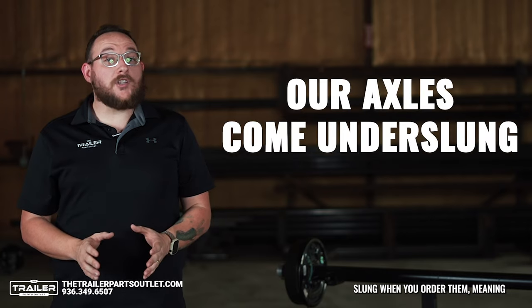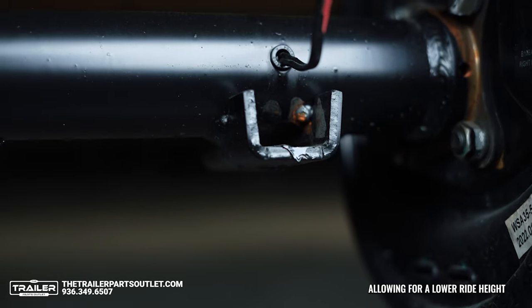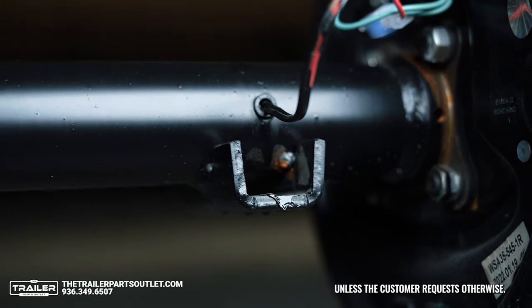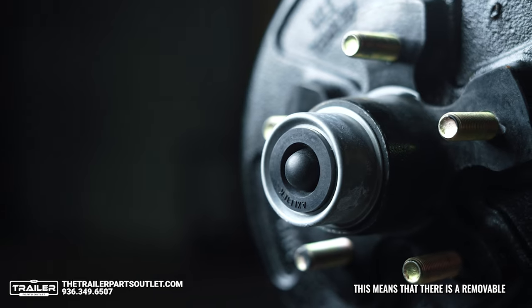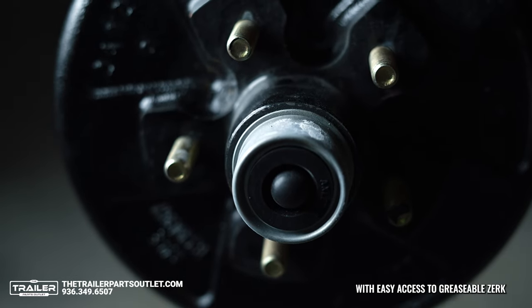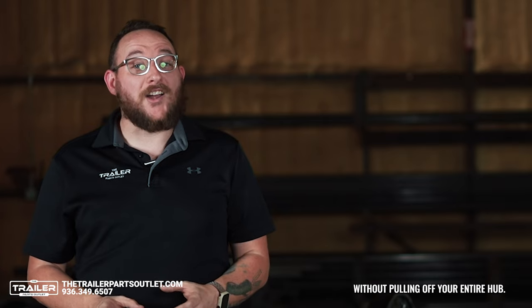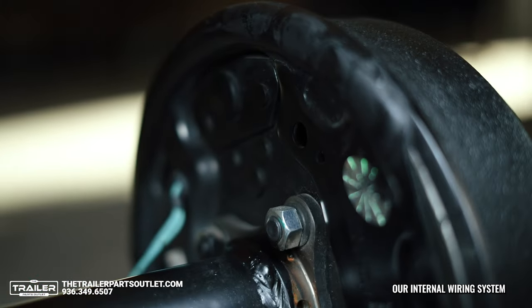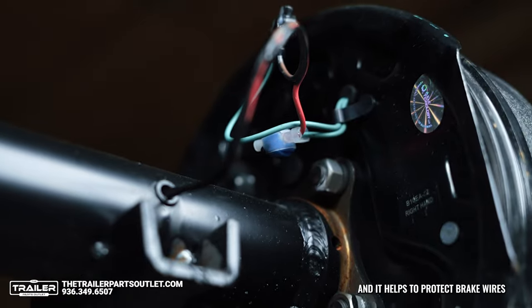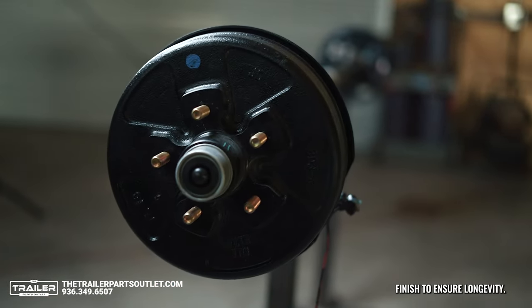They are always underslung when you order them, meaning the axle is welded with the spring seats on the bottom allowing for lower ride height, unless the customer requests otherwise. All of our axles come with an easy-to-lube design, meaning there is a removable rubber plug on the hubcap with easy access to greasable Zerk fittings. This makes it so that you can grease your axle without pulling off your entire hub. Our internal wiring system ensures a seamless design and helps protect brake wires from wear and tear, and has a powder-coated finish to ensure longevity.